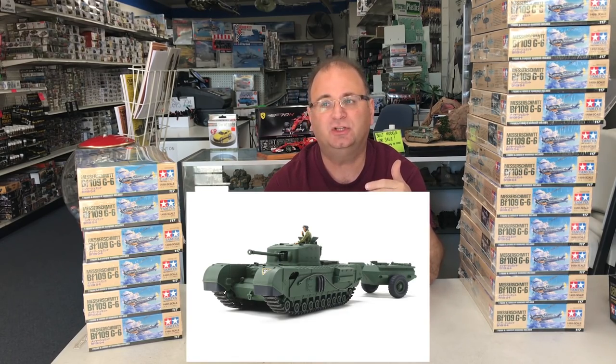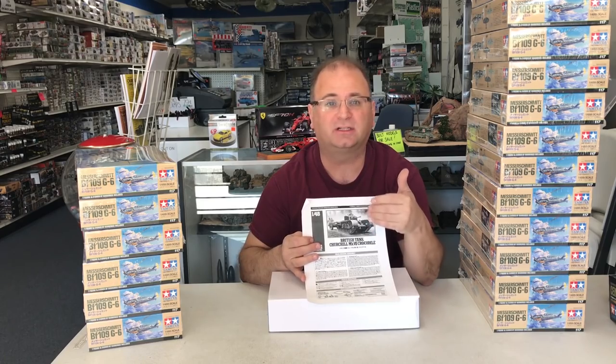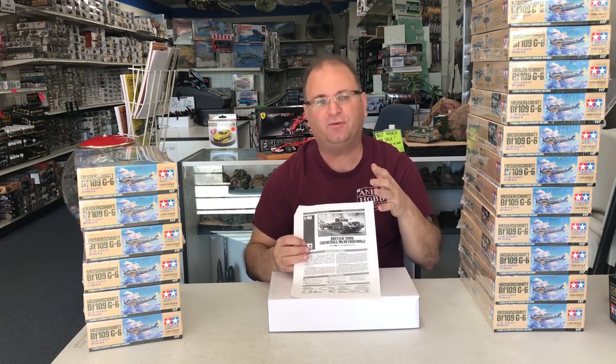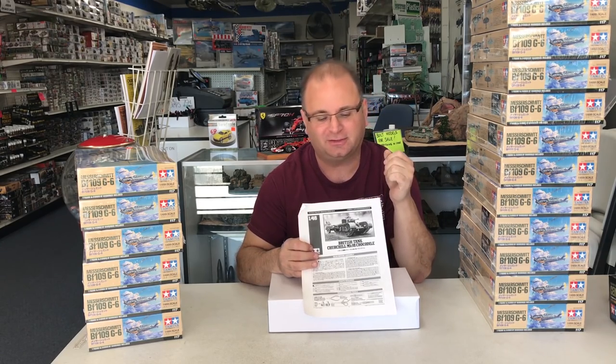Tamiya gives you the option to do two different variants: the flamethrower version, and then the regular Mark 7 Churchill tank. So you get a couple different options, but the little trailer tank is really, really cool on this vehicle.